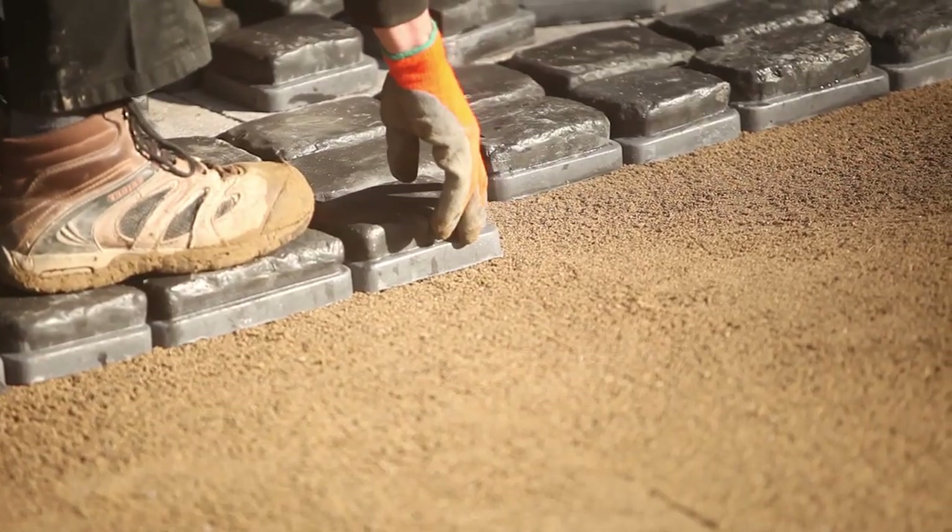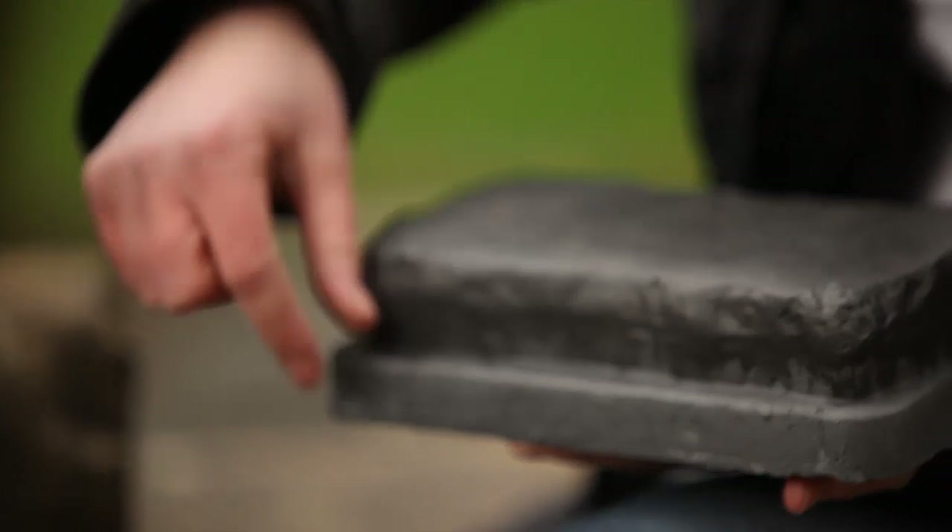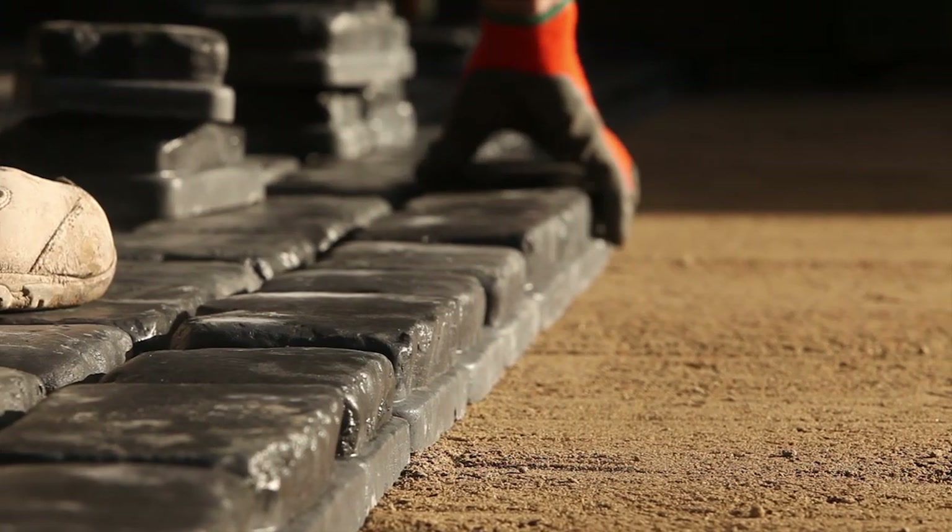The blocks can be laid pretty much in the same way as you would traditional block paving, but when you put them together they create this uniform joint, which means that you can get this lovely edge.